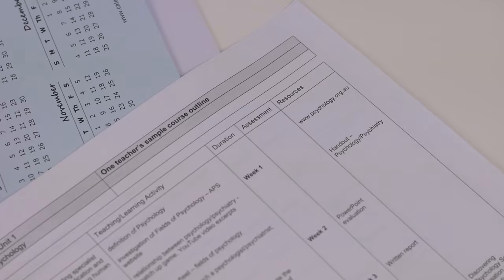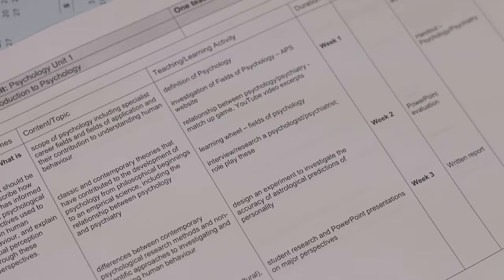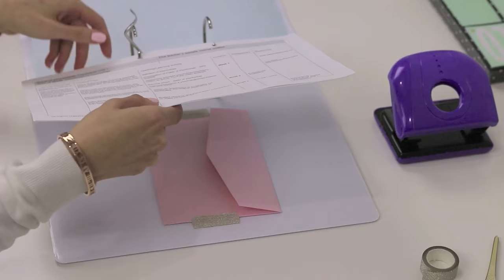Something I made sure to do when I started university was to get a hold of my course outline and keep that inside my binder as well. This is a really great resource for keeping track of the information you're learning in class and is probably going to be your new best friend come exam time, because you can use it as a checklist to make sure you've revised everything that will likely be on your exam.